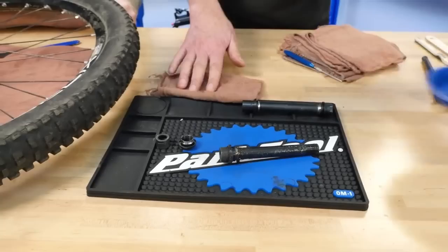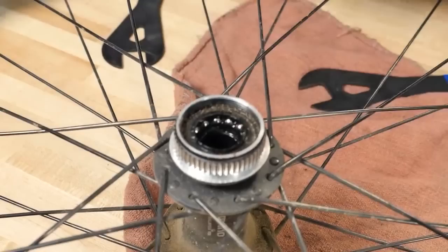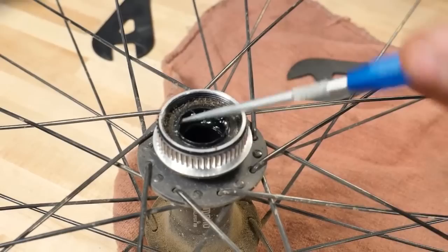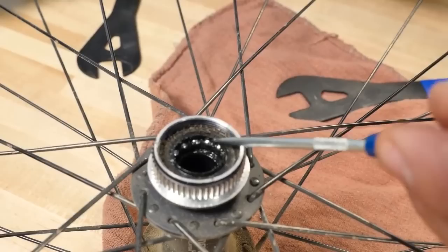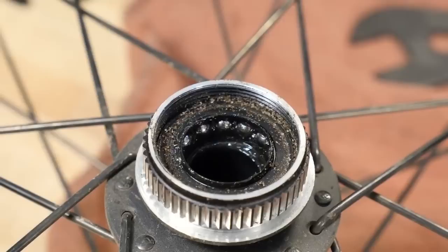Here we go — the axle and another cone built in. We're going to have to do a little cleaning on there. I think we still have some more fun over here — we got some bearings, a dust seal out on the front of the hub, and bearings behind. These bearings wiggle back and forth — they're actually in a plastic retaining ring, so they're not falling out. This seal is going to have to come out of the way if we can.